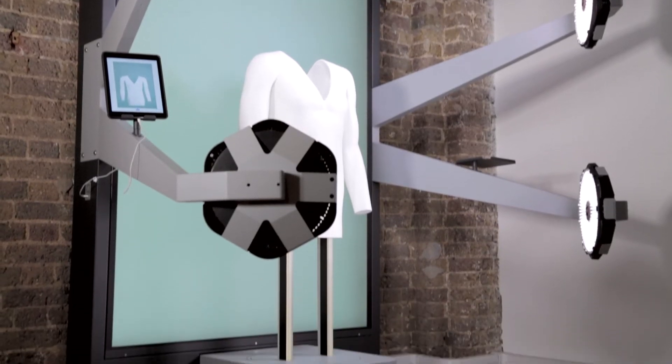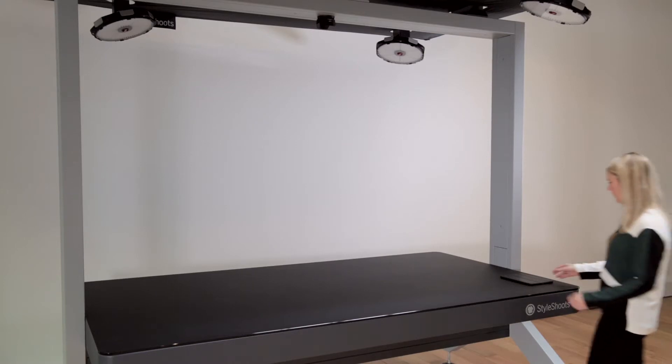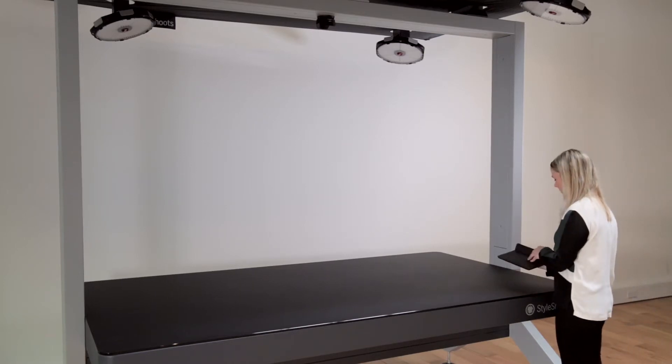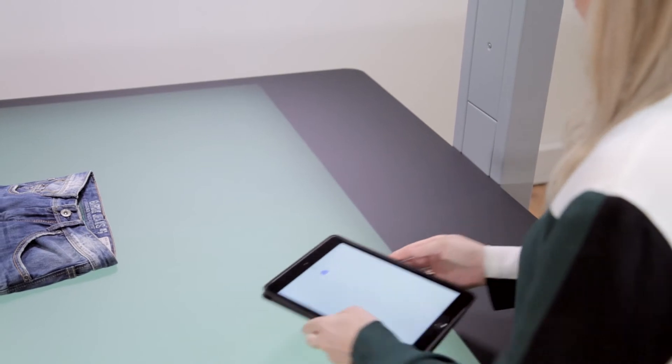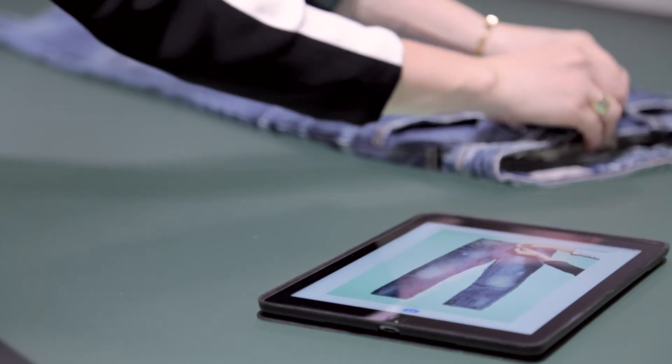An iPad controls it all. All this technology is packed into an elegant steel structure designed for a busy photo studio environment. To turn the machine on, simply unlock the iPad — the lights instantly turn on and the machine is ready to use, giving you a live view to see a real-time preview while you style your product.